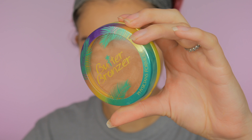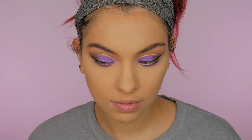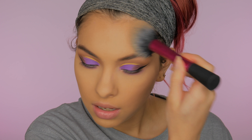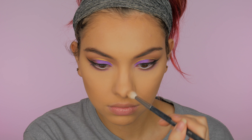Jumping to the face, I'm going to bronze with the Butter Bronzer from Physicians Formula in the color Light Bronze, basically contouring and bronzing up the face. This was the first time using this brush — the Real Techniques Blush Brush — and I really liked it for bronzer. I'm also bronzing up my nose a little bit with a smaller eyeshadow brush to make everything look more cohesive.